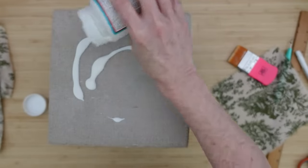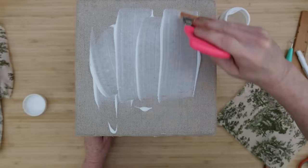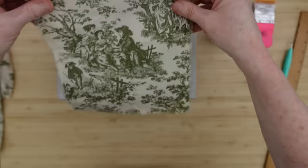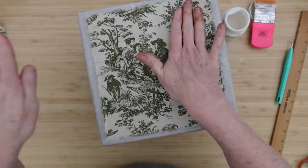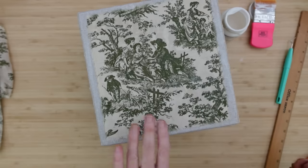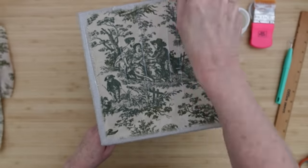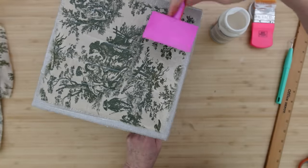Now our second layer of Mod Podge — I'm going to put down my other piece. You could probably do all this at one time instead of waiting between layers to dry, then just give it extra time to dry. If that's the way you want to do it, that's totally fine. Sometimes when I'm doing projects like these they take me a few days, so I take it in steps. You just choose the way that works best for you and how you craft in the time that you have. I'm going to put that somewhat centered but not exactly — you know, it's rustic.